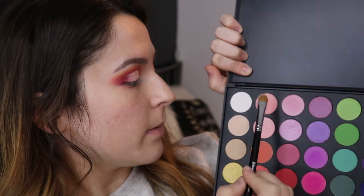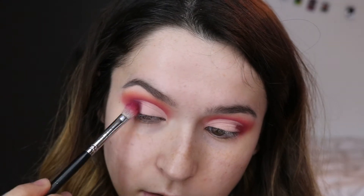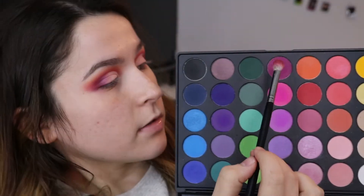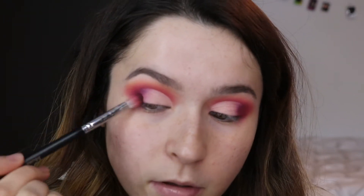Going into the Morphe 35B palette, I'm picking up a tiny bit of a light pink shade and lightly tapping that over the lighter shade we laid down, because I want it to be a very light pink color. Now going back into those deeper colors we were using earlier and starting to blend out the cut crease so that edge is really smooth, just blending with the darker colors. I'm also adding some of this purpley-pink color right in where it's transitioning to add a little pop — I think it adds a lot.